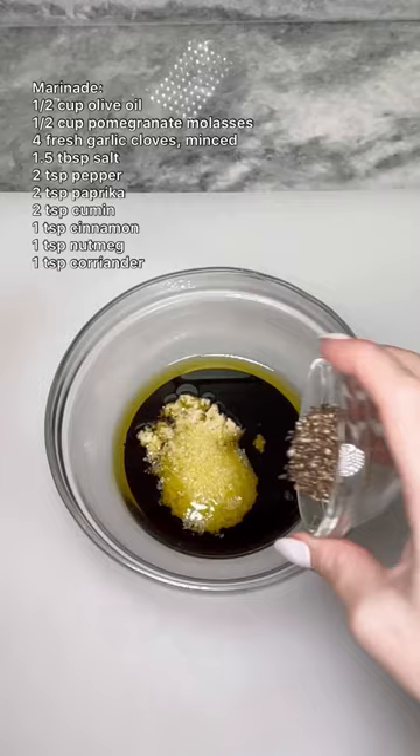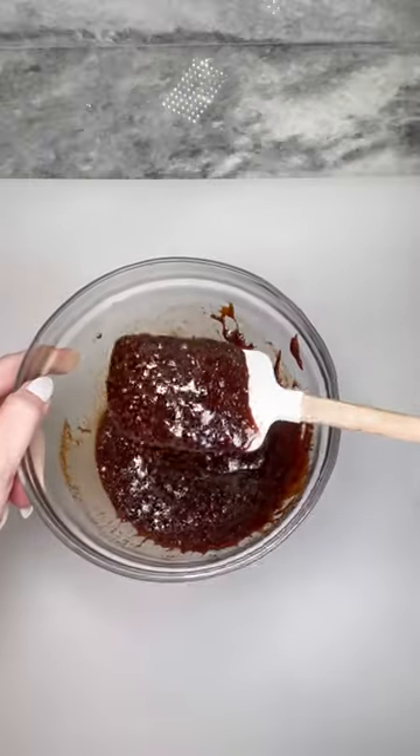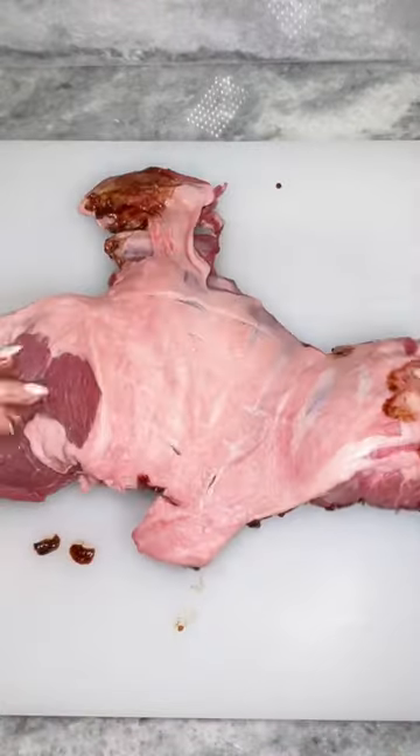Starting with your marinade, combine olive oil, pomegranate molasses, and all the spices listed on the screen. Mix well and set aside.